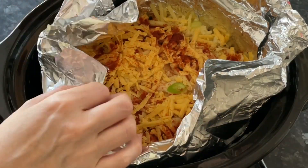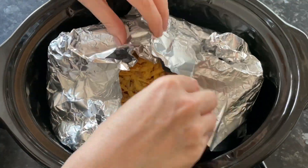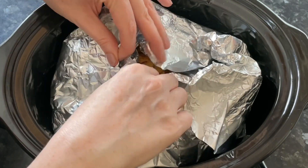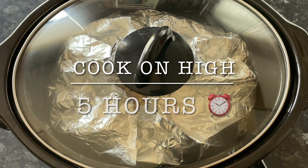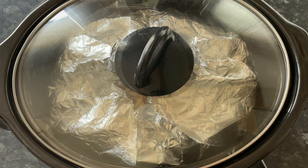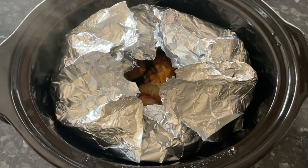I finished with some cheese and another little bit of paprika on top. Then you want to gather your foil round and leave a small gap at the top to let some steam escape. Tuck it in nicely, pop your lid on, and give it five hours on high. Come back and test with a knife — if it goes into the potatoes quite easily, you know they're nice and tender.